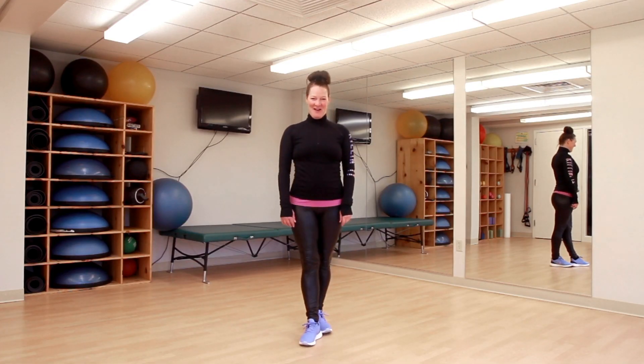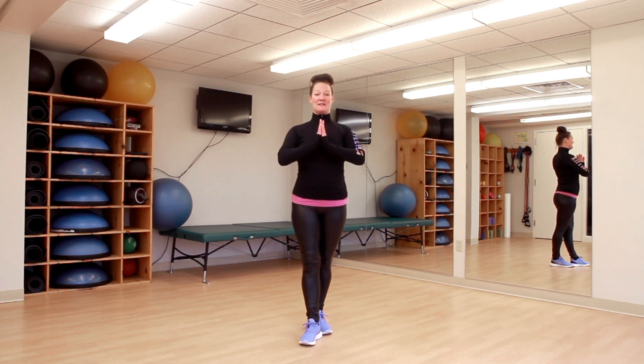Hi, fitness friends. It's Tiffany at the Lafayette Club. Today we are doing a demo of 20 seconds of yoga.